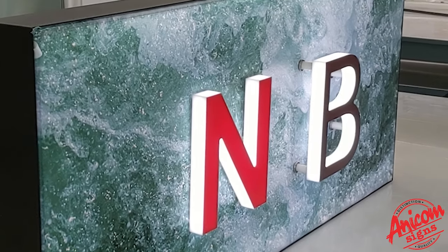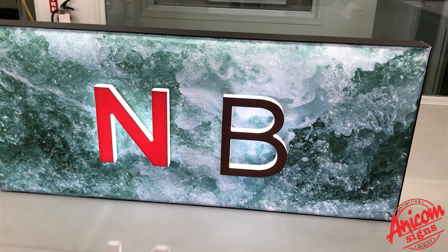The faces and returns can be lit and halo illumination is also possible.